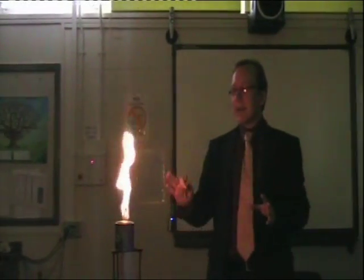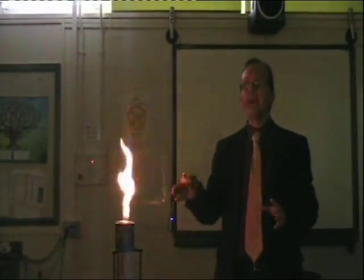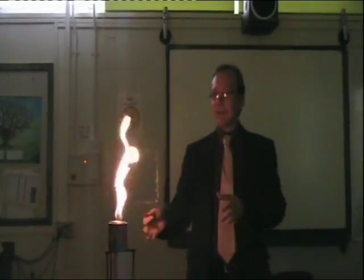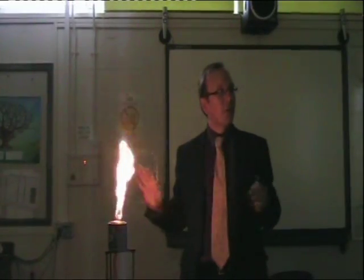The idea is that as long as the gas is coming in from the bottom, it'll just continue burning, almost like a Bunsen burner. It's a little bit bigger, the flame, but that's about all the difference.